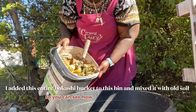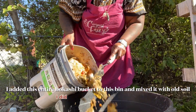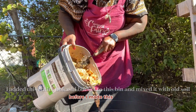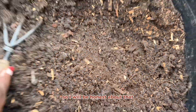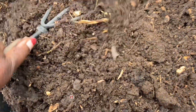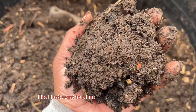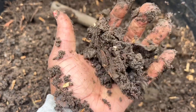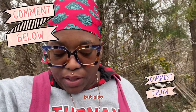I'll do flashbacks to the video so you can see how much food I put in here, because I put a ton of food in here. I'll be honest — I did look at this a couple days ago before making this video, and there were some bananas in here that have not broken down. But the other stuff has, and the soil just looks so rich. I just want to plant something in it right now.